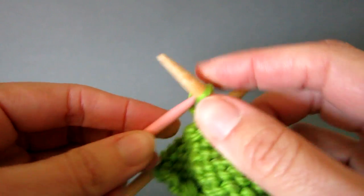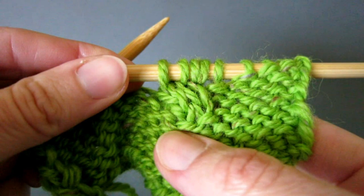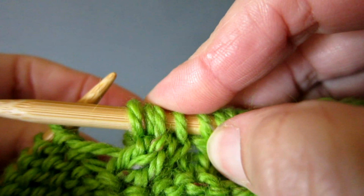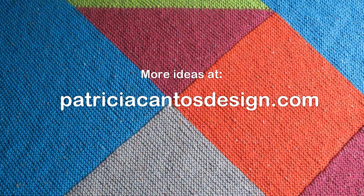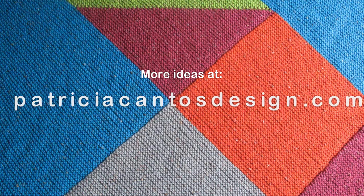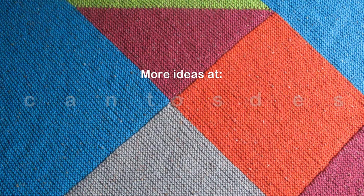You have now completed the cable 4 front stitch. You can clearly see the slant to the left. To learn how to make a right slanting cable, please see my separate video tutorial on the cable 4 back stitch. For more knitting tutorials, visit the Knit with Pat YouTube channel, and for original knitting and crochet patterns, patriciacantosdesign.com. We'll see you soon.